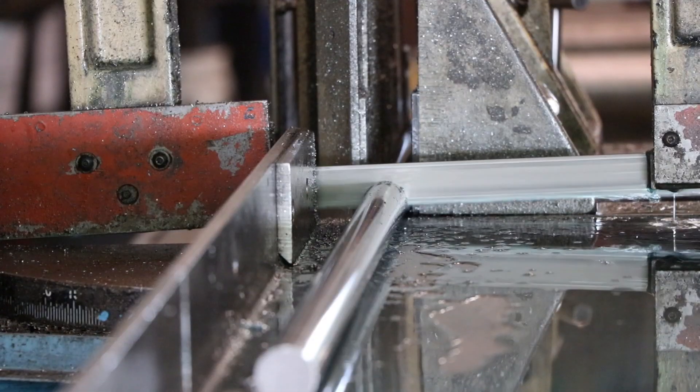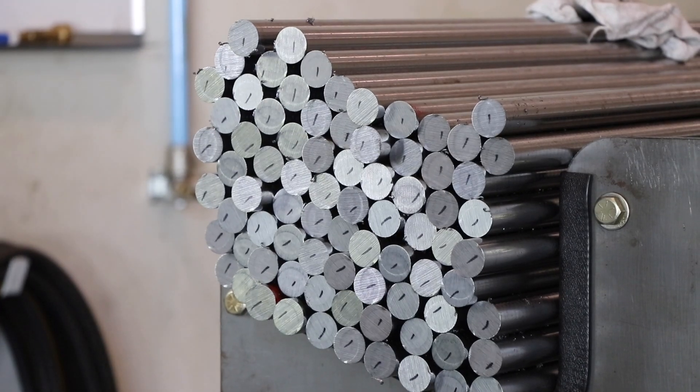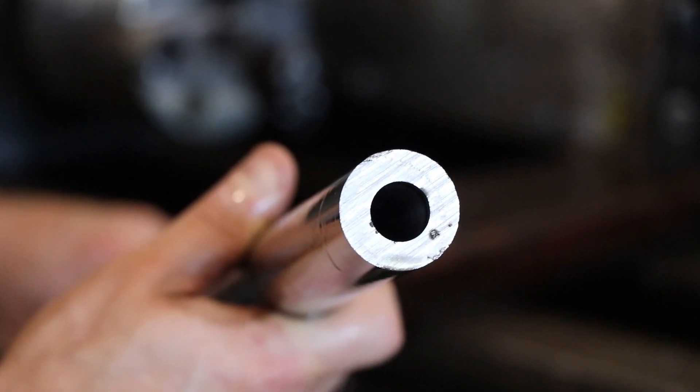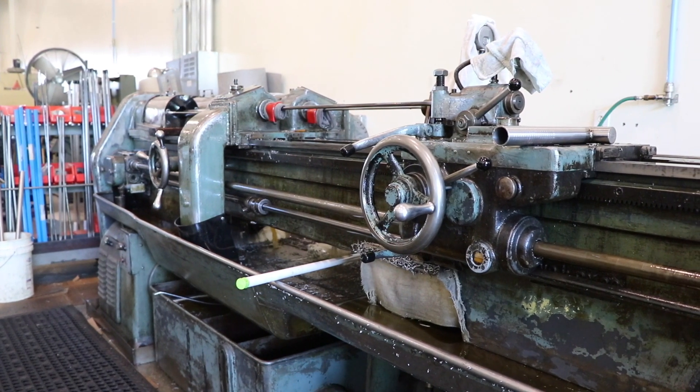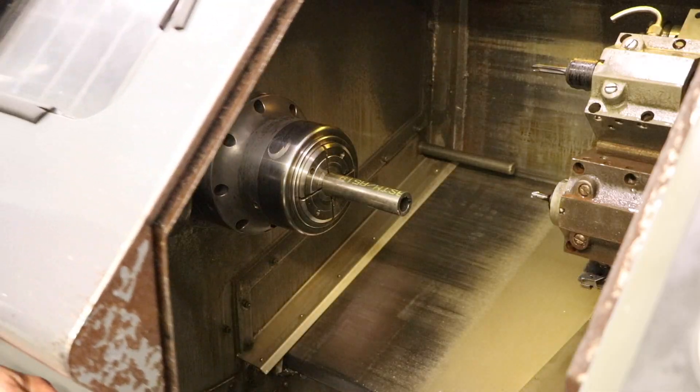After raw material is cut to length, the solid bars are gun drilled to a precise inner diameter. This step allows for more control over our specific tolerances versus relying solely on standard tubing sizes.